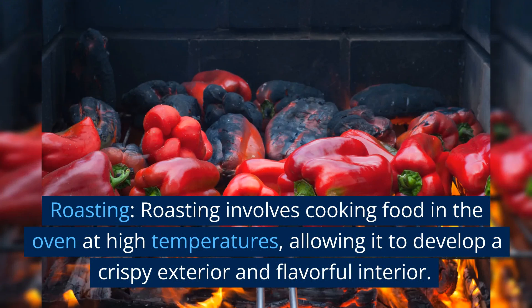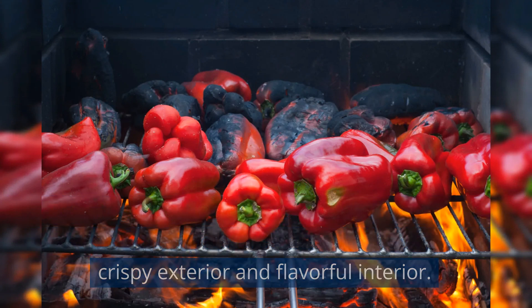Roasting. Roasting involves cooking food in the oven at high temperatures, allowing it to develop a crispy exterior and flavorful interior.